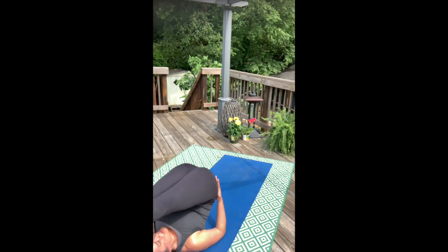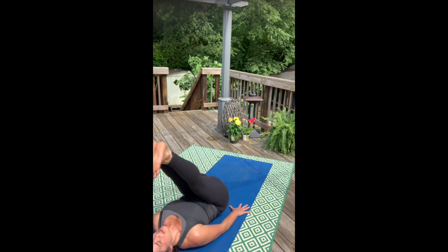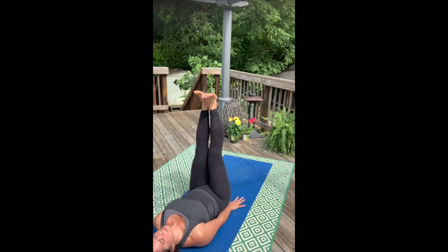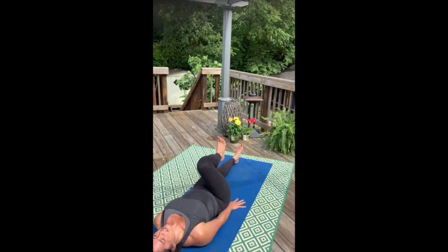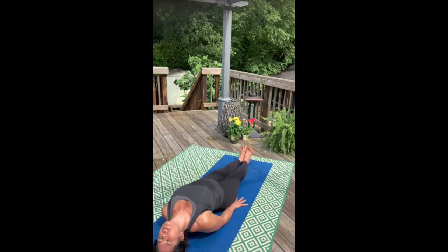Now slowly lower your hips all the way back down, bone by bone, and make your way into fish pose. Stretch your legs long. Take your hands and bring the thumbs right under the glute crease. Roll your elbows into your side body, and as you push into the elbows and the tailbone, let the chest float as if it were floating to the top of the water.